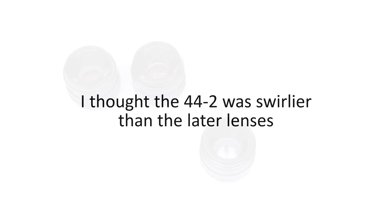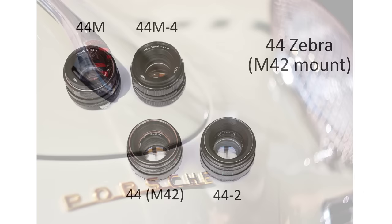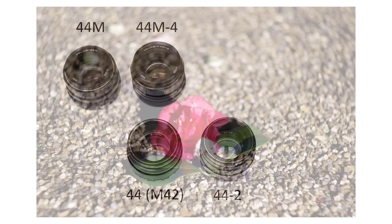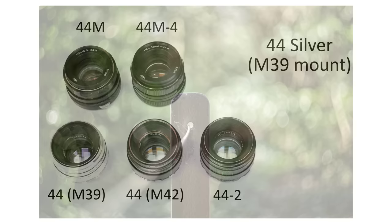Then I added to the collection — a 44 Zebra lens with an M42 mount from a thrift shop, which didn't have noticeably different rendering or swirls from the 44-2. After this I decided to buy one of the more expensive early silver 44s, which has an M39 mount and 13 blades rather than 8. I have to say this is my favourite Helios — it has all the swirls and centre sharpness of the 44-2, plus the benefit of those extra blades, and optically my copy seems slightly better.